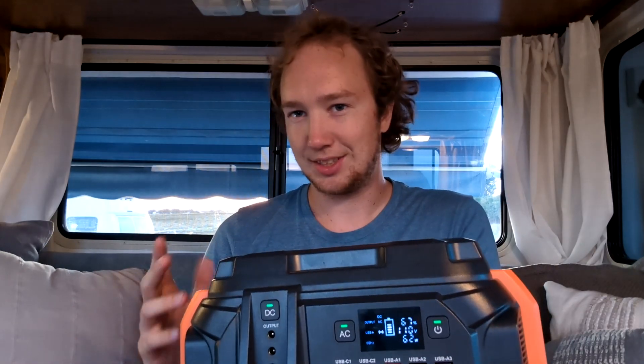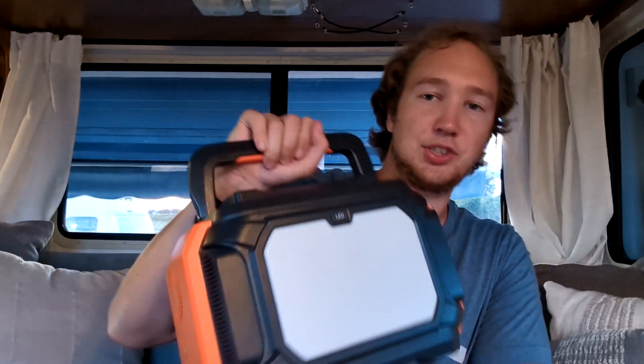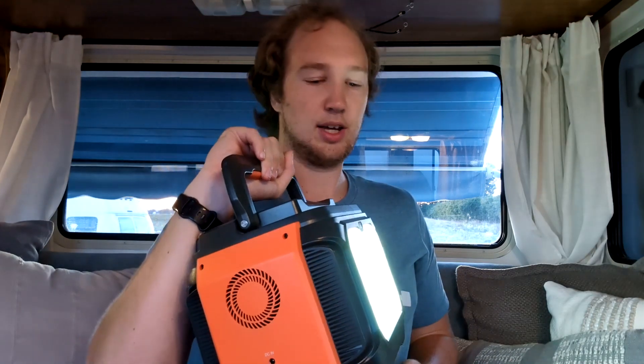Some of the cooler, less necessary functions this power bank has: it is also a wireless touch charging pad, so you can put your phone on there and it charges — or a watch or anything else with wireless charging. There is also a huge flashlight on the back of it. It has one brightness setting that just gets brighter and brighter, and also a strobe light if you're trying to signal someone. We have used that light a couple of times — if we're doing something outside, we'll set it on the ground to provide a little extra light for a fire. That flashlight uses pretty much no battery; we had it running for three hours straight and it went from 100% to 99%.